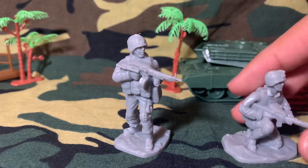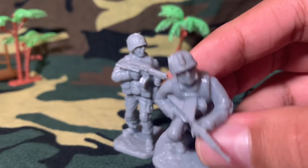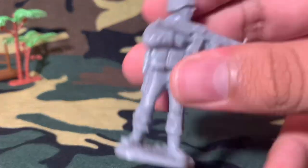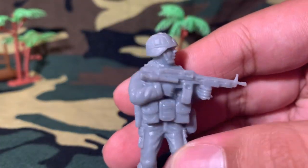Here are some more figures with those molding problems where they couldn't put in enough detail, but they're not that bad — you really won't even notice them at first glance.